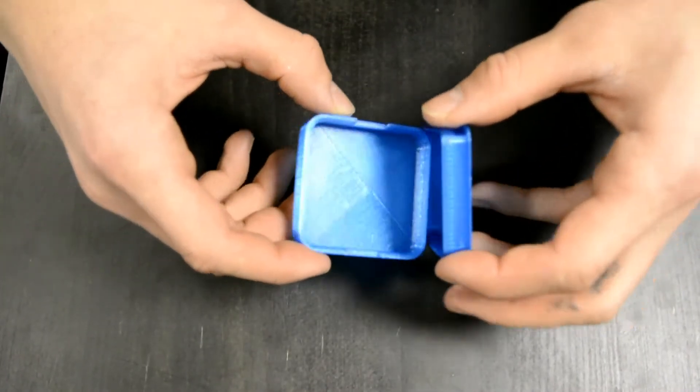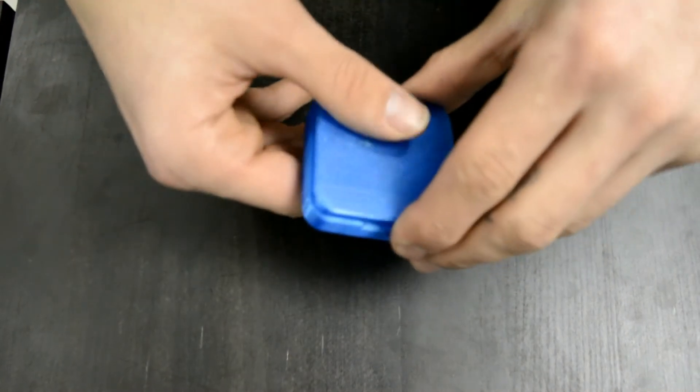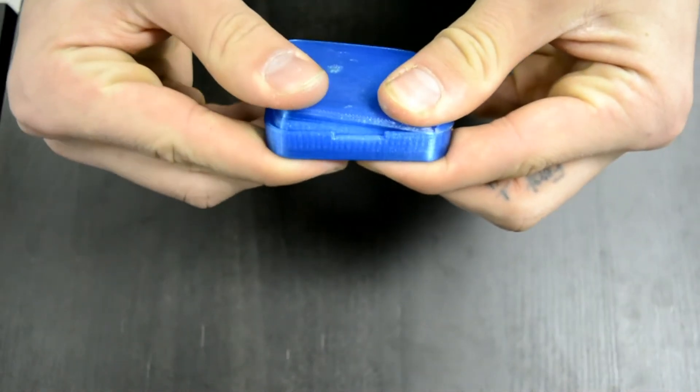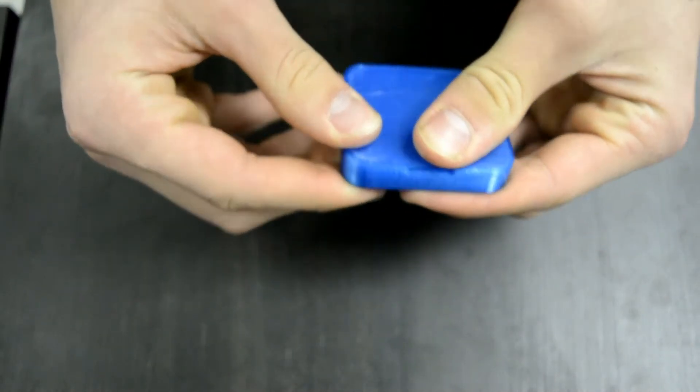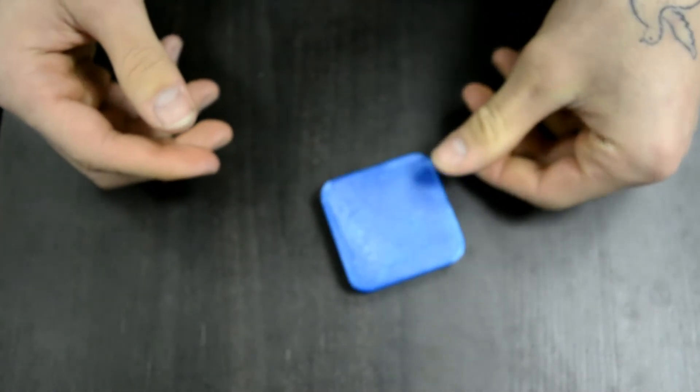One of the hidden powers of PETG plastic is that the flex of the material lends itself to being used for snap fits when designed correctly. PETG can have very strong snap fits for functional closures or latches.